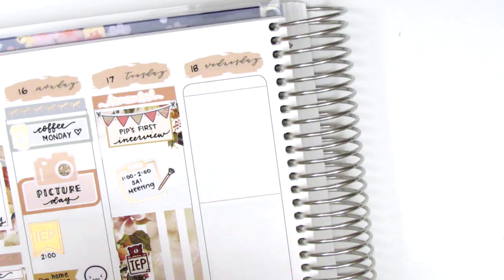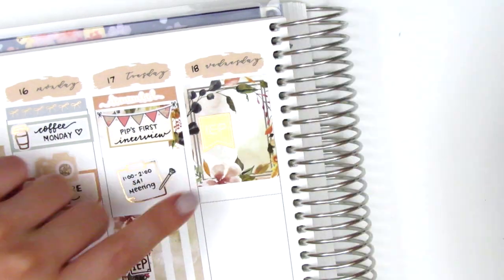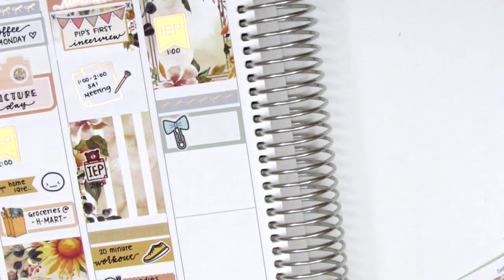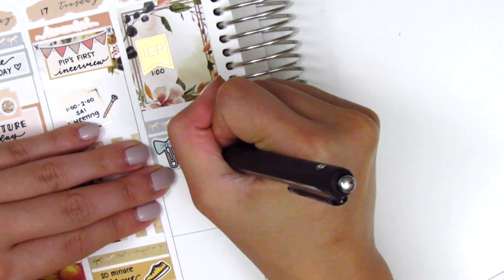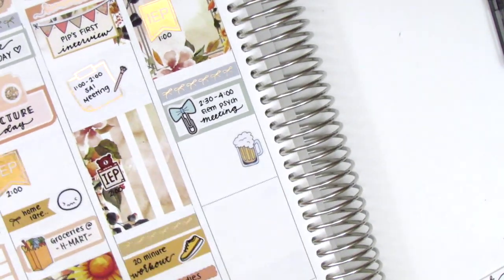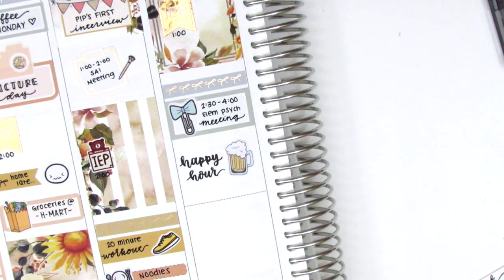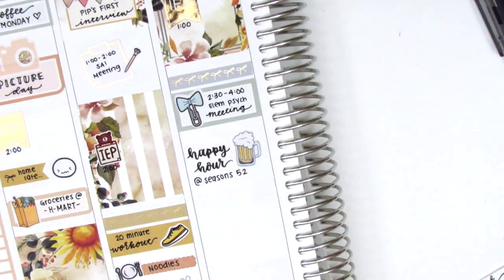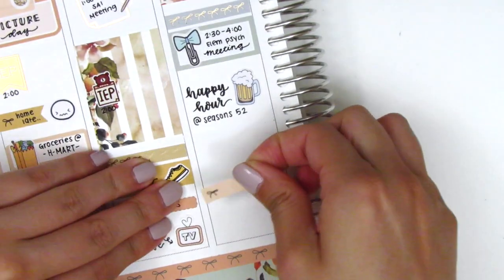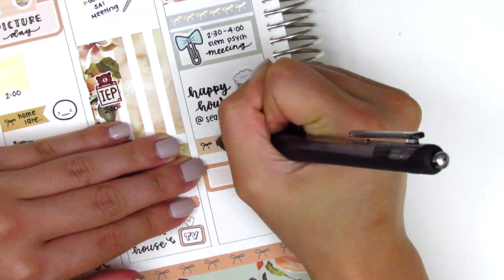On Wednesday I first placed down a full box at the top and used that empty section in the middle to mark my IEP meeting, pulling in another rose gold foiled flag from J'adore Planning. Underneath I used a foiled bow header with what I think is a third box — that paperclip bow sticker is from Planner Frenzy — to mark a meeting I had after school. Later that day I went to happy hour with a couple of friends, using a beer sticker from Dizzy Daisy Dreams. I then put down a quarter box and a bow flag, switching the order — on the bow flag I just marked that I went home, and that car sticker is from Nicole Hutch Designs.